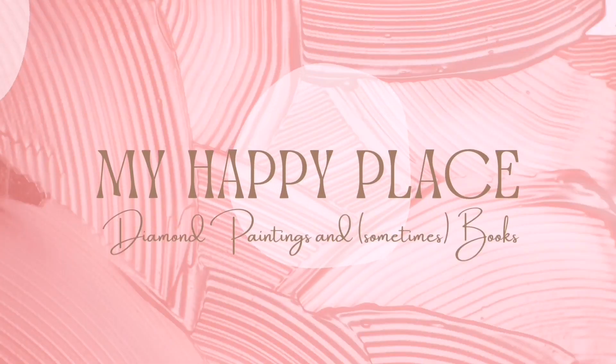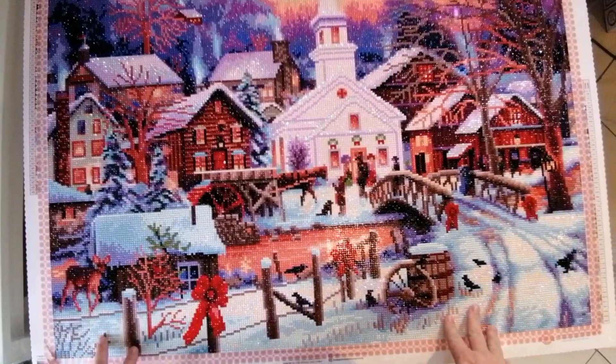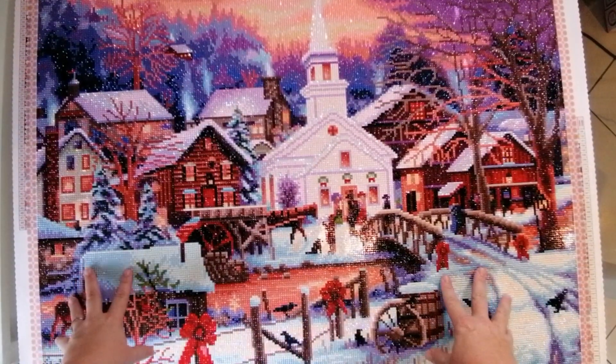Hello, hello gang, Kim here and welcome back to my happy place. Today's video, as you could see from the title, is a reveal and post-review. This is the canvas I completed in December, which I submitted as my entry for Jingle Drills 2022. This is 'Hope Runs Deep' by Chuck Pinson, manufactured and released by Diamond Art Club.